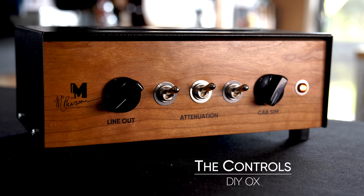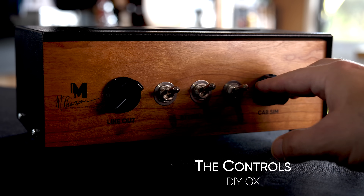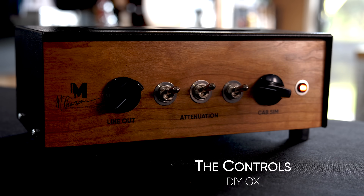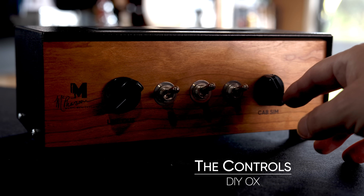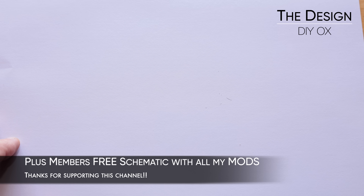All these switches are doing are putting resistors in and out of the circuit — that's it. The cab sim on this one is really cool. It's sort of like having a whole bunch of different cabs on one control and you can blend infinitely between them — like having a bunch of IRs on one control but it's all analog and only runs off 9 volts, so it's super simple. I just find a spot that works good for the amp I've got plugged in and use my ears. For members on my site I've got a schematic for you for free — just go and download that. It's got all the parts I used in this build, so if you want to build an exact clone you can go there and check that out.